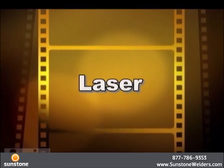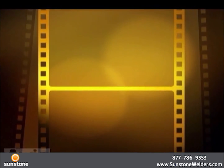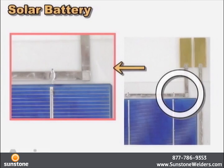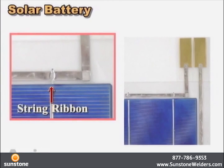We are also proposing a laser method. Based on the characteristics of non-contact and high energy density, our product is uniquely suited for difficult shapes or to reduce heat impact. This is an example of bus bar and string ribbon of a solar cell — the pulse heat method helps to remove internal voids, resulting in strong joints.